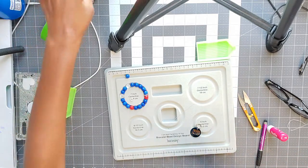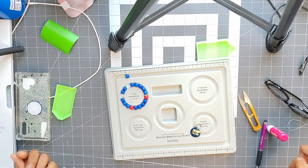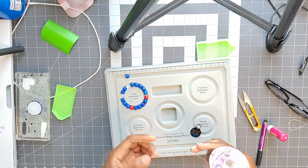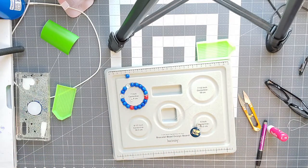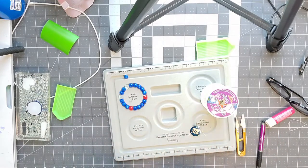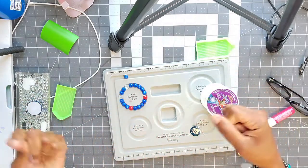For bracelets, the way you're supposed to measure the cord is to wrap it around your wrist times two and then plus 40 centimeters. I just kind of eyeball it and cut — I probably do too much — and then I pre-stretch it. Pre-stretching is just stretching out the cord.